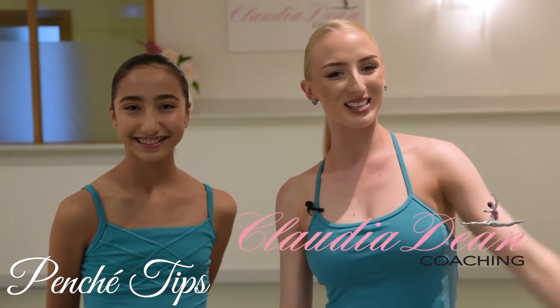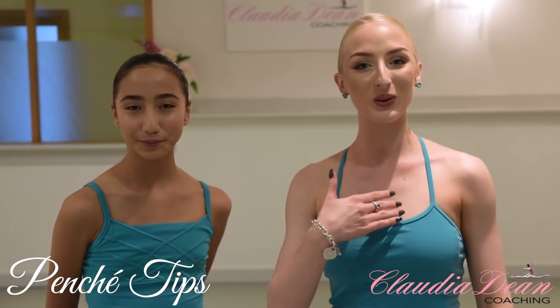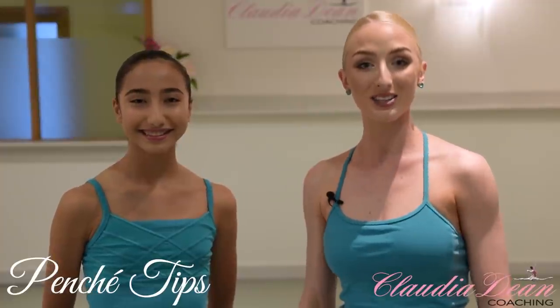Hi dancers, welcome back to my channel today. I'm Claudia Dean and today we're joined here with Hannah. Hannah's just 13 years of age and trains at the dance company in Brisbane. You'll all recognise Hannah from previous tutorials that I have done in the past. Today we're doing another exciting tutorial on how to master a ponche in the centre.